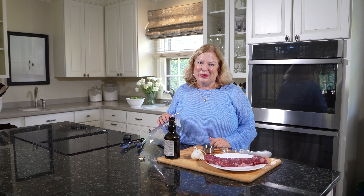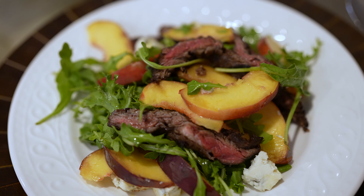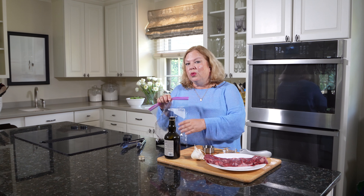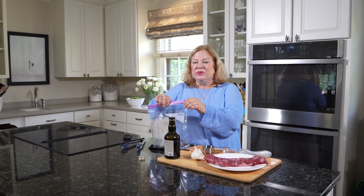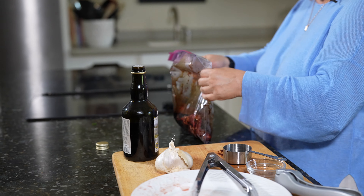The next thing we're going to do is start on our balsamic steak and peach salad. I want to marinate this flank steak for about 20 minutes at room temperature. I've put a quarter of a cup of balsamic vinegar, a tablespoon of dark brown sugar, and one minced garlic clove into a resealable bag. And then I'm just going to take my flank steak and put it into the bag with the marinade, and then let it sit.